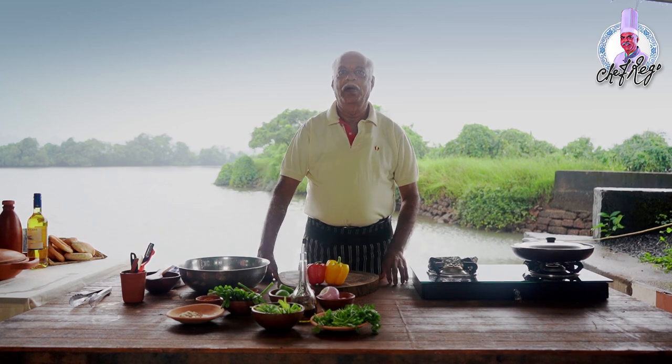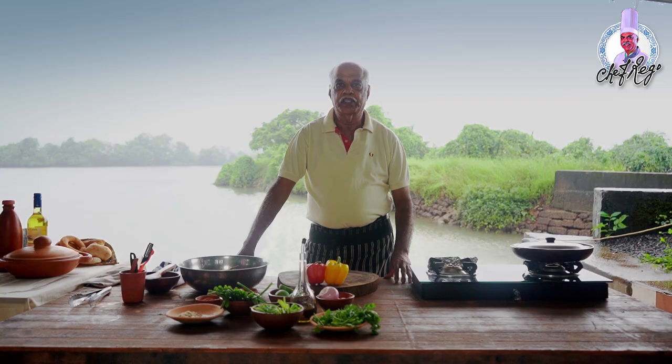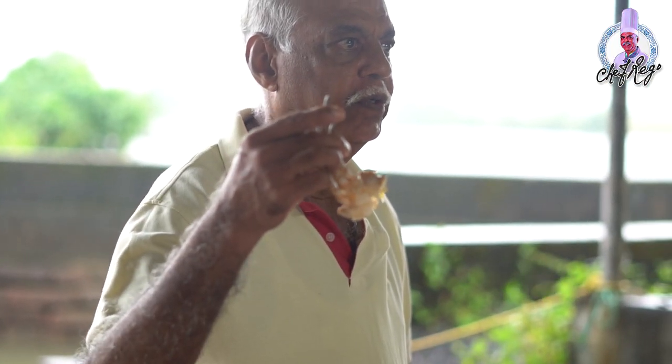Hello, welcome to another episode. Now we are going to prepare stir-fried crabs with bell peppers and spring onions. First, you have to cut the crabs into four pieces.